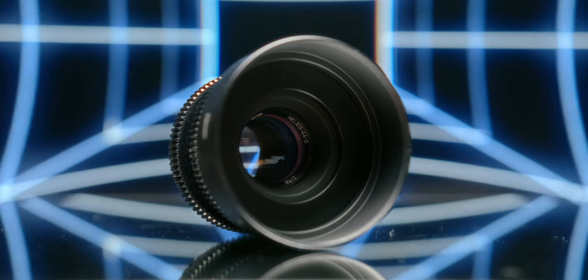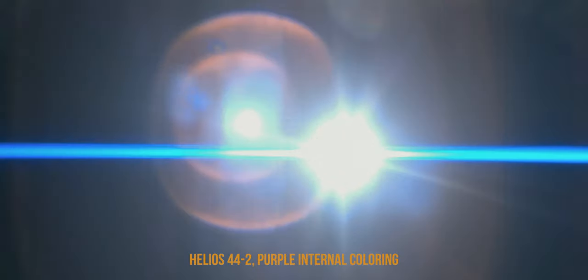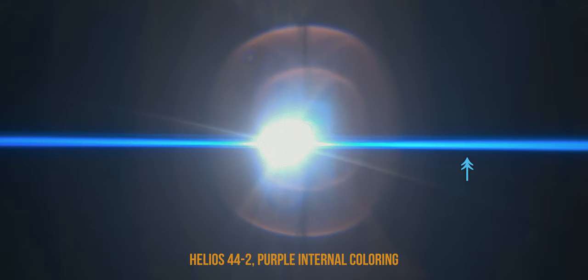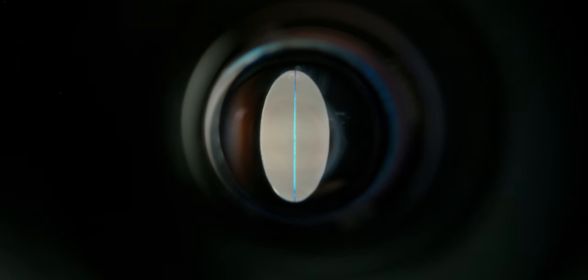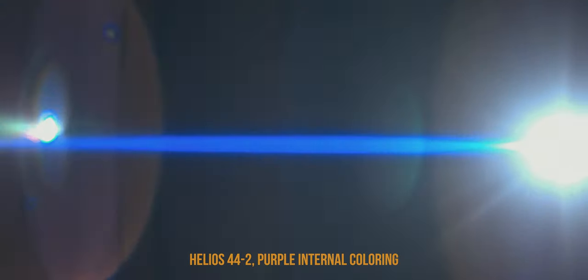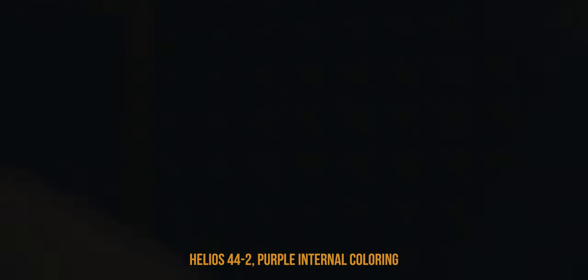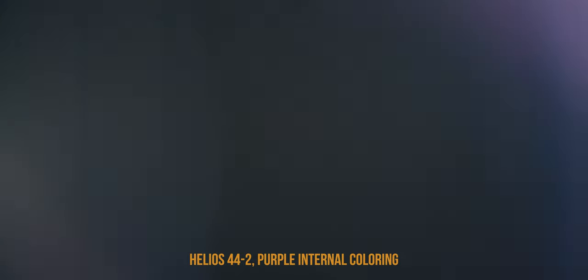This is the same lens with purple internal coloring, and we can already see a difference in color. Note that the streak flare has nothing to do with the coloring — it's just a blue string creating these flares. If you want to know more about that, check out my last video. The center appears more amber now. I don't exactly know why. Maybe it's because the overall flaring of this lens has a much cooler, bluish tone now.